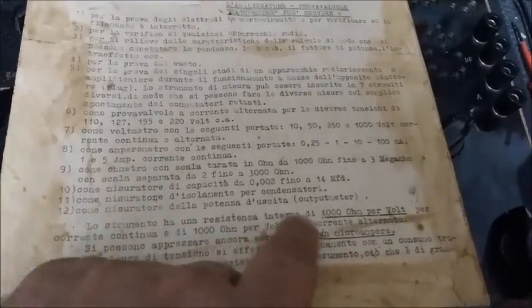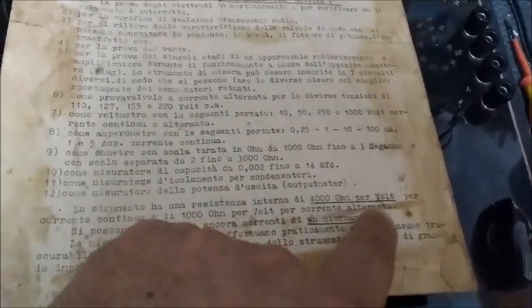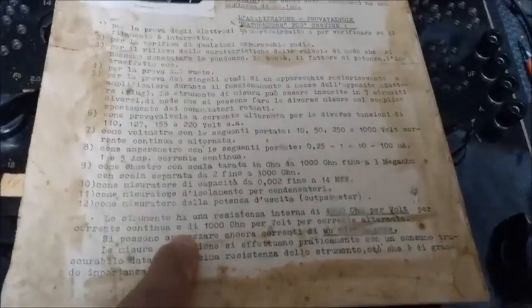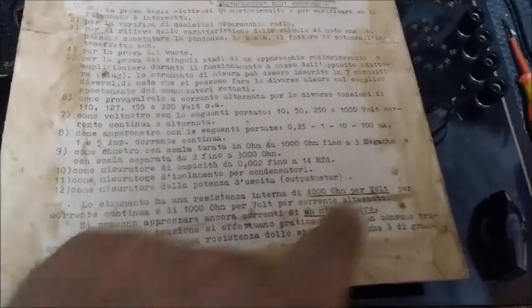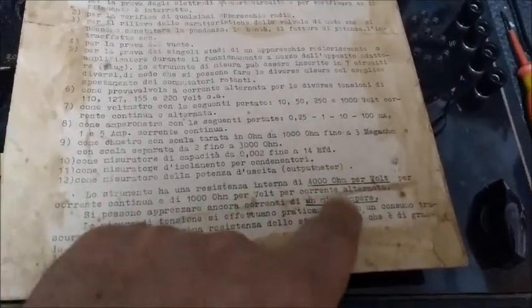The instrument has an internal resistance of 4000 ohms per volt for DC, and 1000 ohms per volt for AC. So we already know that the voltmeter in this device is quite poor, because 4000 ohms per volt for DC and 1000 ohms per volt for AC is very low sensitivity.